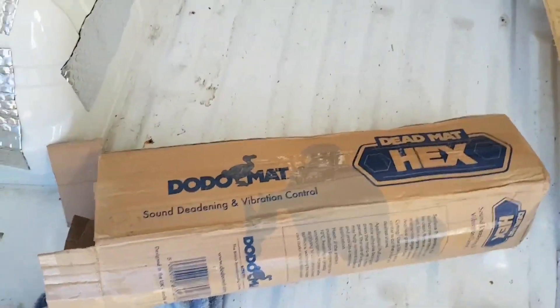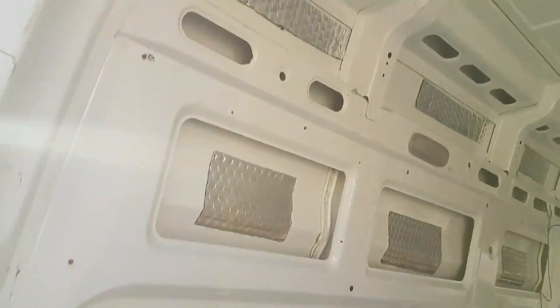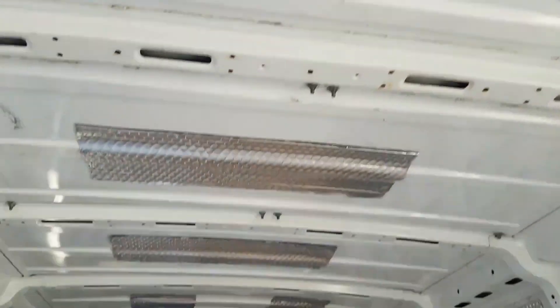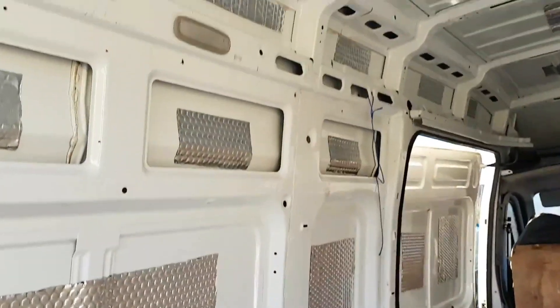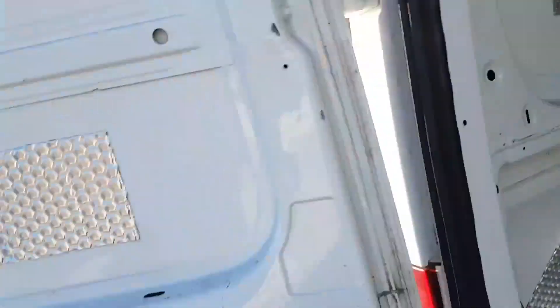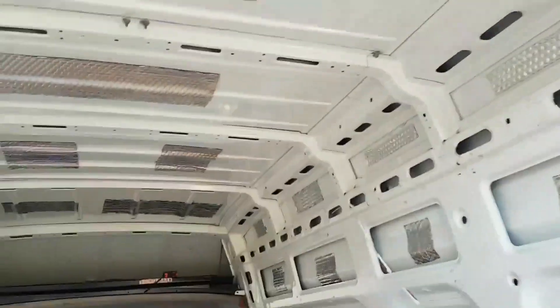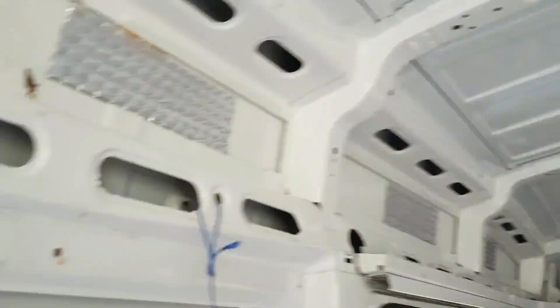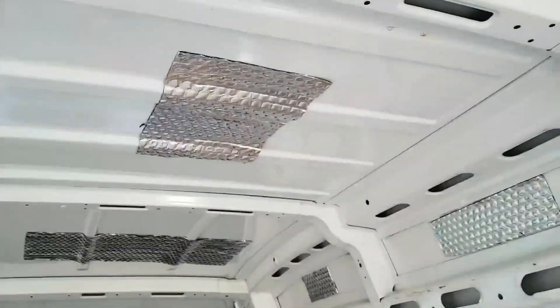One box of this, which I think was around about 60 quid, has done the whole van — the whole shooting match. Everything: doors, sides, wheel arches, even the side door, roof. Chuffed with that, and the difference is just unbelievable already. That's why they call it Dodo — because it's dead as a dodo — whereas before it was really tinny.